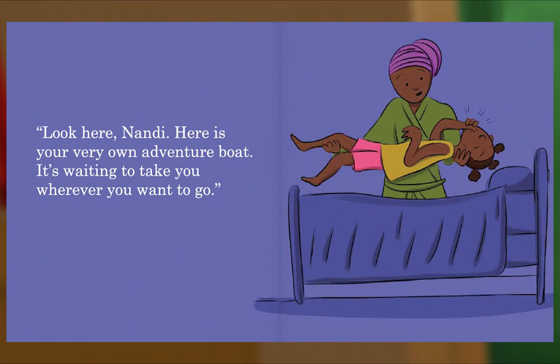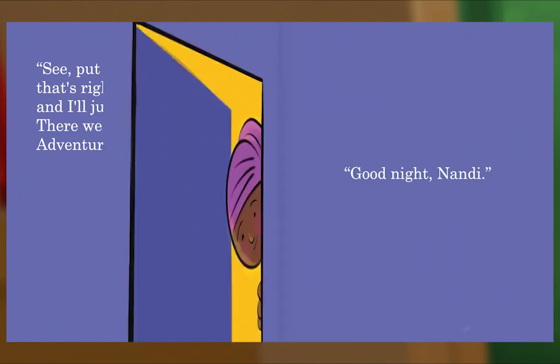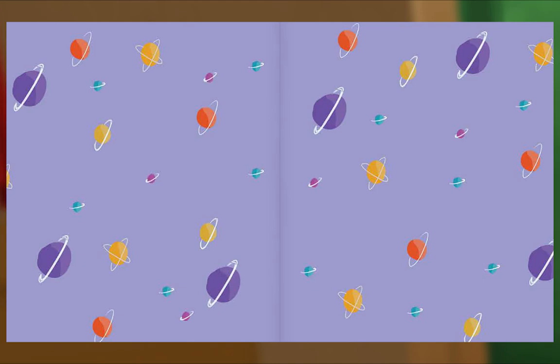Look here, Nandi — here is your very own adventure boat. It's waiting to take you wherever you want to go. See? Put your head here. That's right. And I'll just tuck you in. There we go. Now — off you go, adventure awaits. Good night, Nandi. Good night, Nandi. What are your dreams? The end.